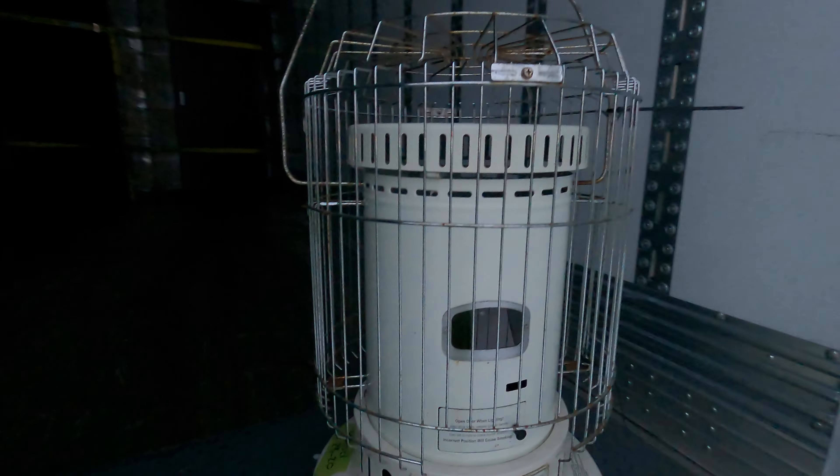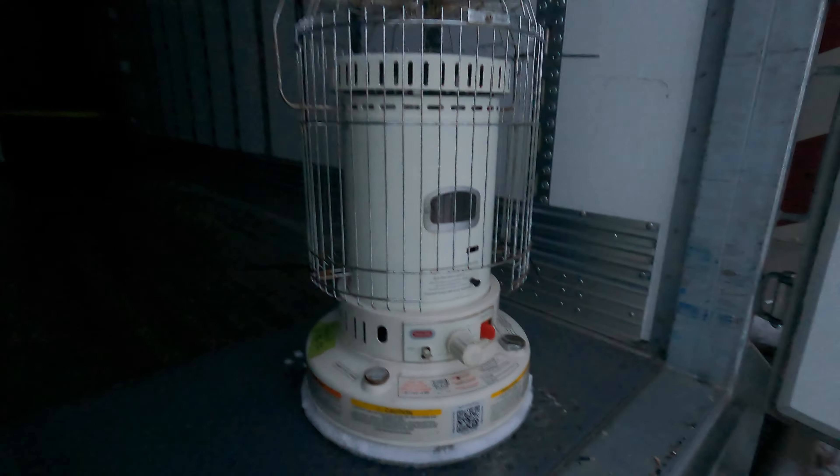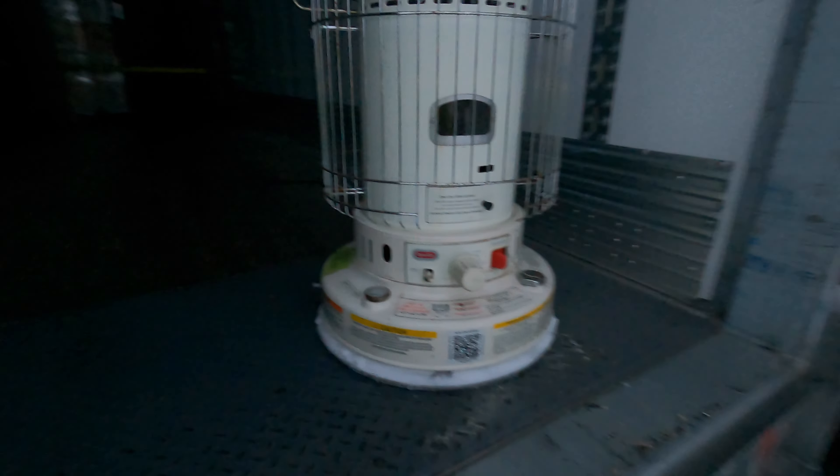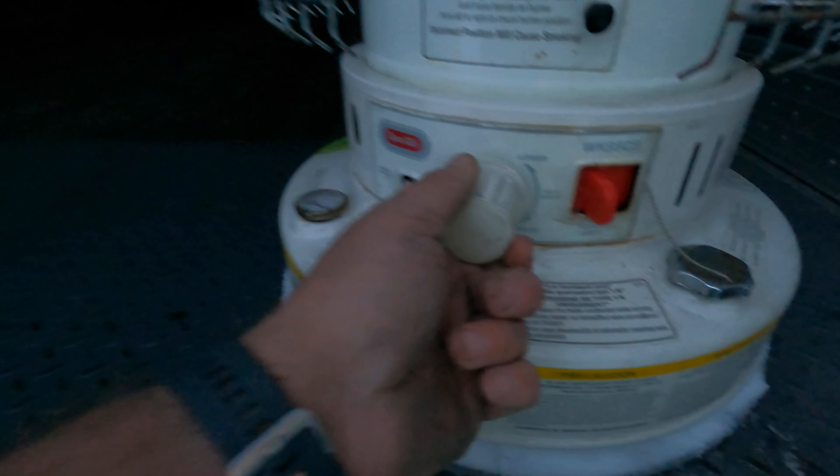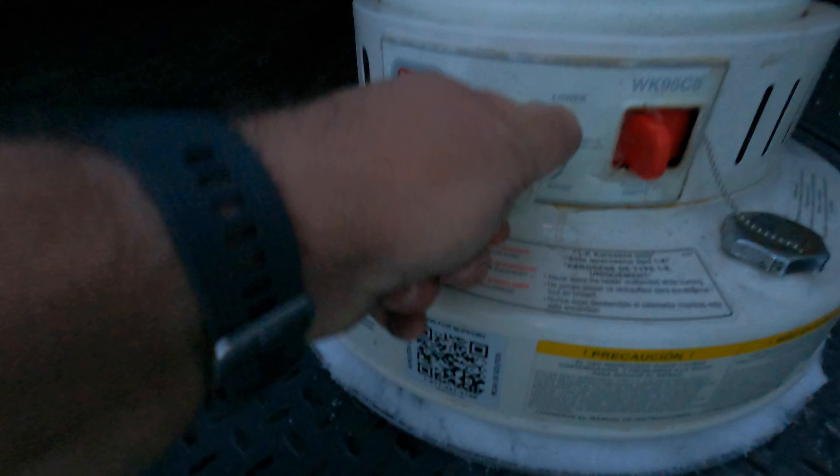What we do is we put these kerosene heaters in, and I will show you that here in a second. So this here is the kerosene heater — it might be a different type of gas but I call it a kerosene heater, that's what I'm used to. You got the igniter there, so what we do is rotate — you want to raise that.